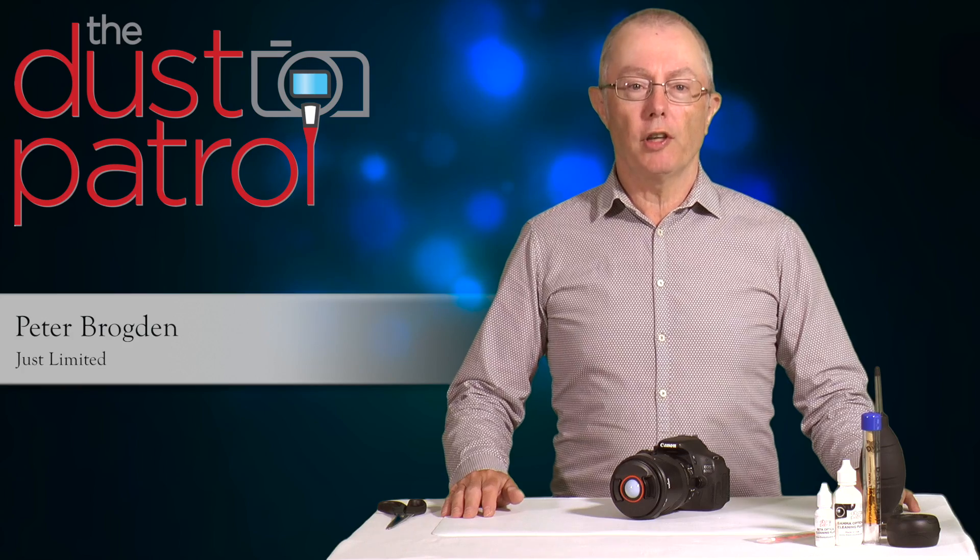Hi, I'm Peter Brogdon and today we're going to be talking about how to easily clean the sensor on a Canon digital SLR.